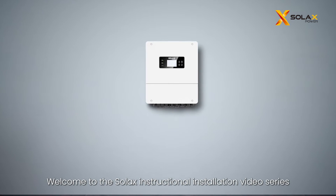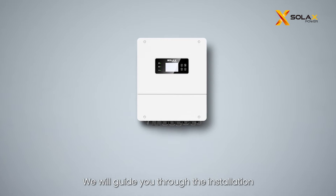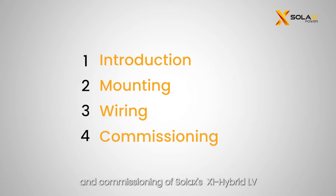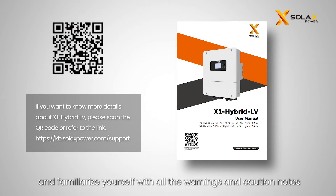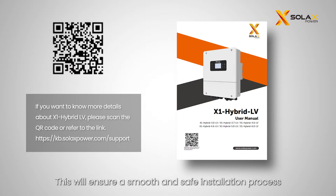Welcome to the Solax instructional installation video series. In this video we will guide you through the installation and commissioning of Solax's X1 Hybrid LV, providing detailed step-by-step instructions to ensure a successful process. Before installation, please take a moment to read the X1 Hybrid LV installation guide and familiarize yourself with all the warnings and caution notes to ensure a smooth and safe installation.